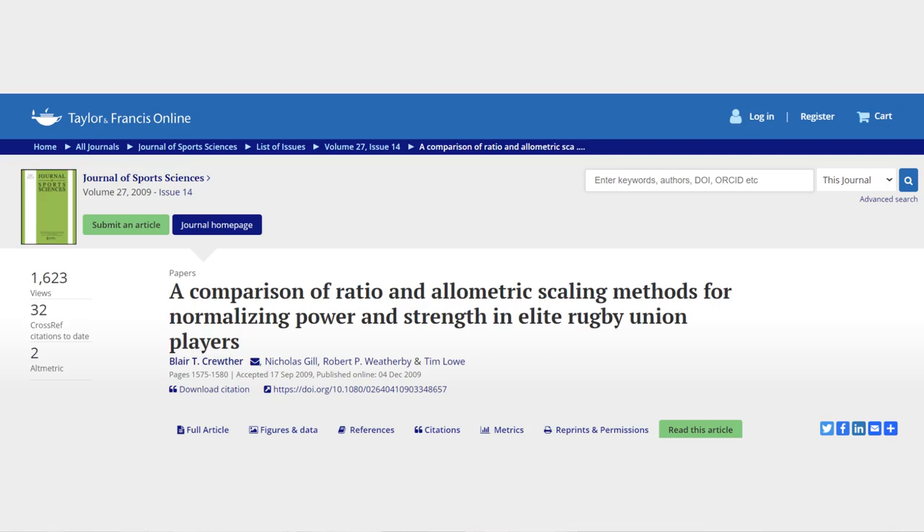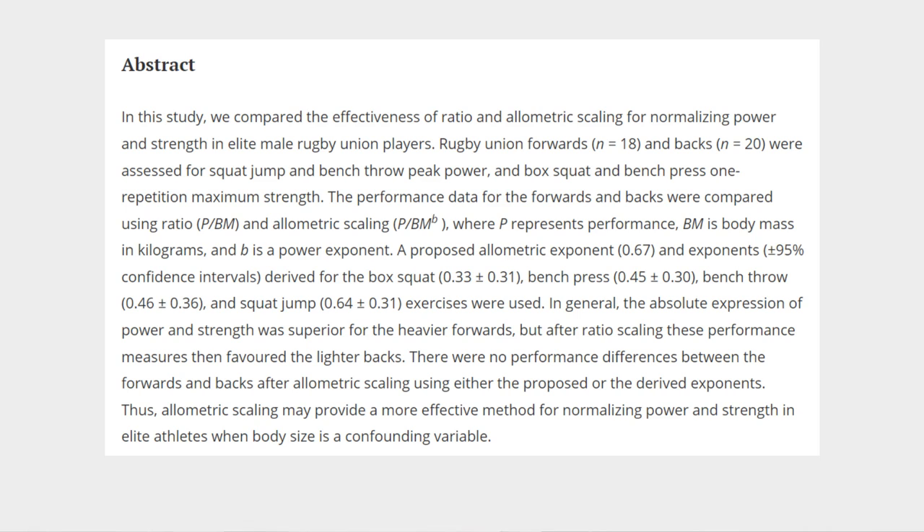When dealing with a group of athletes with very variable body mass, we might want to use allometric scaling. This calculation scales the body mass to an exponent, which may be calculated from your own data set or from a value in the literature. For instance, one study by Krutzer and colleagues suggested an exponent of 0.67, which should allow you to compare all your athletes consistently across different body masses.